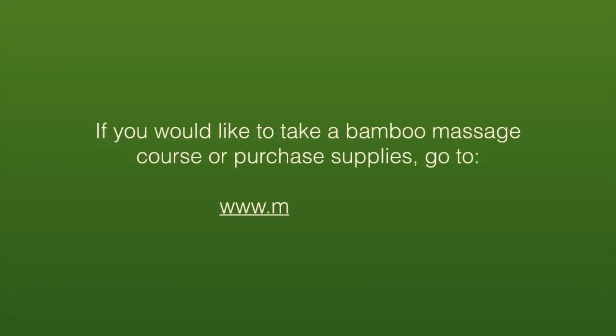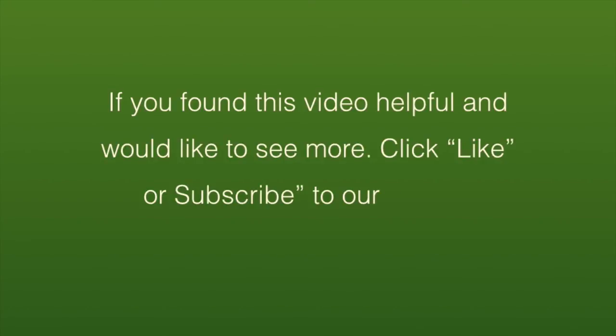If you would like to take a bamboo massage course or purchase supplies, go to www.my2feet.com. If you found this video helpful and would like to see more, click like or subscribe to our videos.